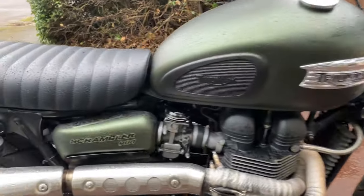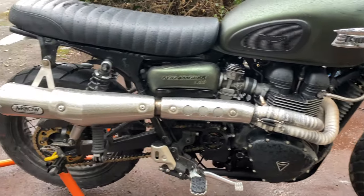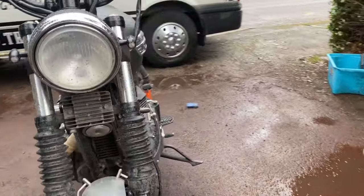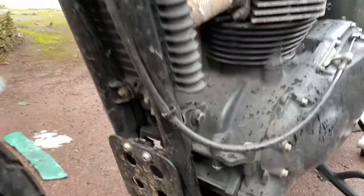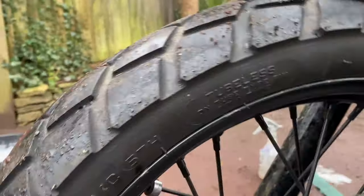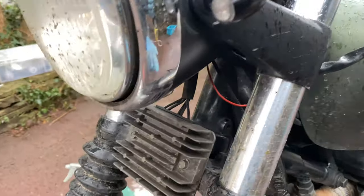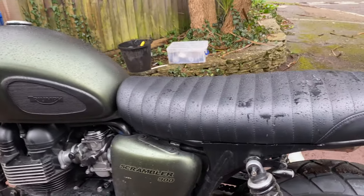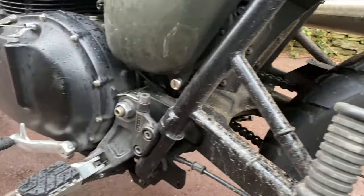Next one up is this Triumph Scrambler 900. I picked this up on the way down on Thursday. This is another full monte valet with ACF 50 and Ultimax Signature Pro ceramic — a pickup delivery full package. Got my work cut out for me with this one; she hasn't been cleaned in a while. We'll do a bit of painting, get all the discs and calipers cleaned up, get this motor all minted, and polish up some of this chrome. They powder coated all the spokes because they go rusty quite quickly.